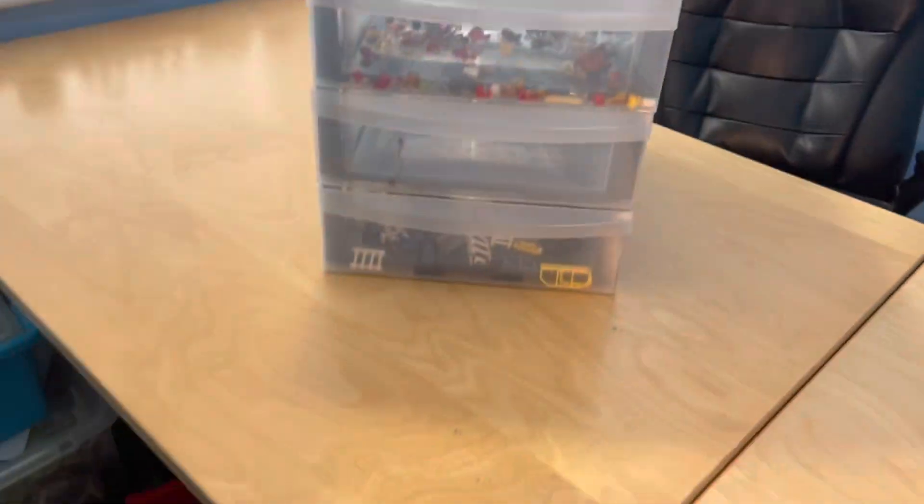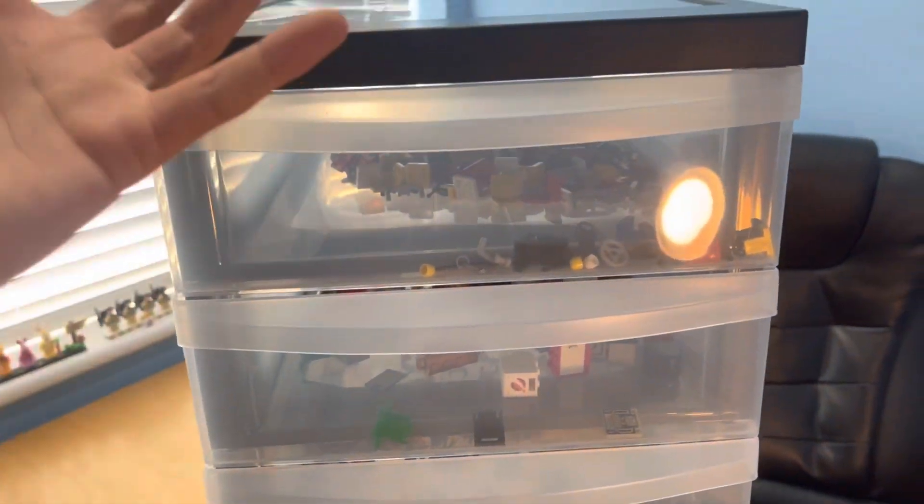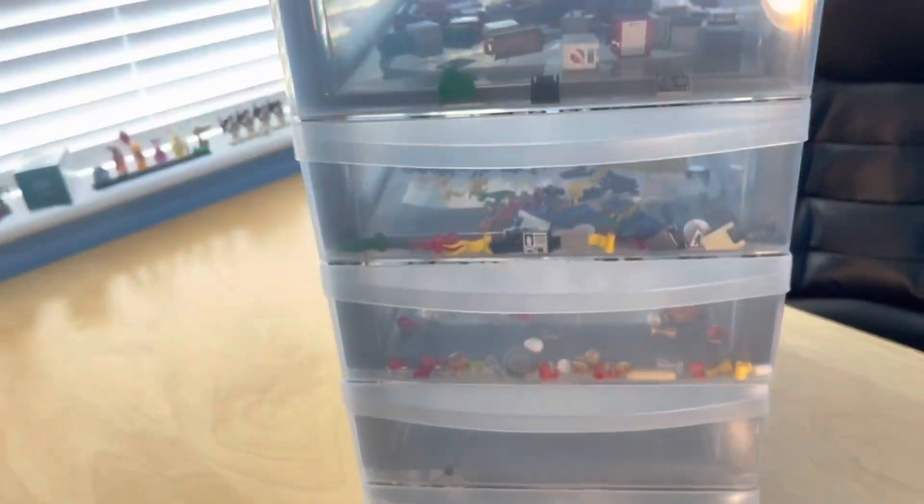So that's what the six drawers are going to be used for — more utility pieces, not necessarily bricks, plates, or tiles, but all the other bits that come with LEGO.